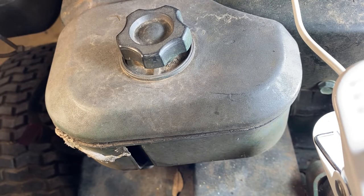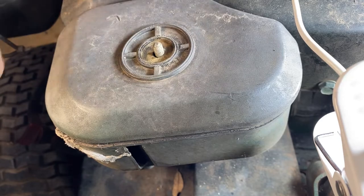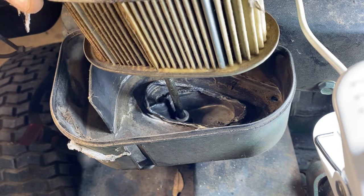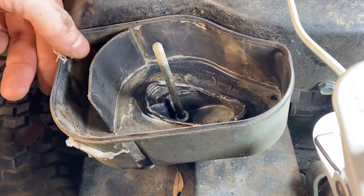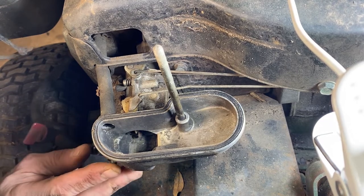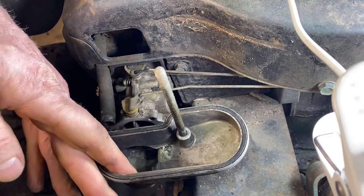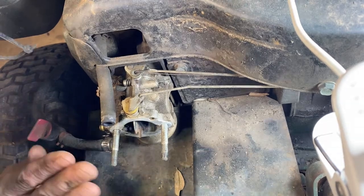We're pulling around the back end of her. The first thing we want to do on this old girl is pull off the carburetor. On this old Kawasaki it's super easy — you just take off the air filter housing, this very old cork air filter from the 80s it looks like. Pull that off and snap off the air filter housing. Down here on the carburetor it's just held on by two 10-millimeter bolts. I've already got them pre-taken off, so you've got your intake manifold off.